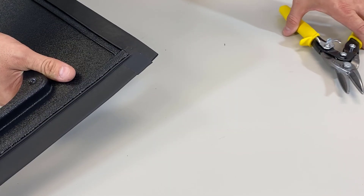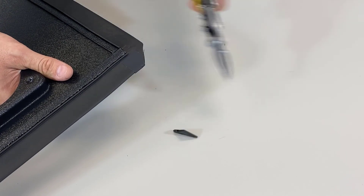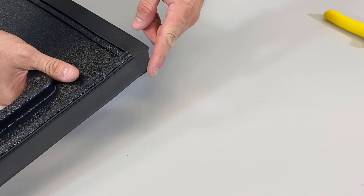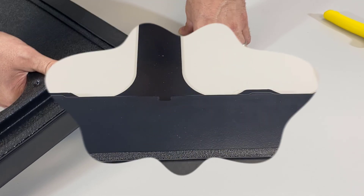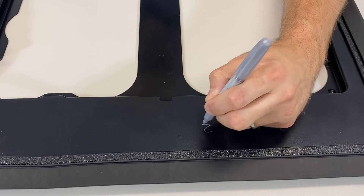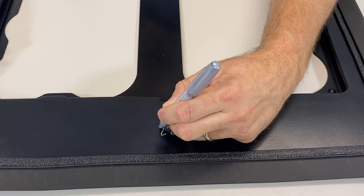The last and final step is to cut the corner about a half inch in. Cutting this corner is going to make it easier when you install this into a filter slot. Now that we have our grid complete, you can — or cannot, I choose to — label it 20 by 22.